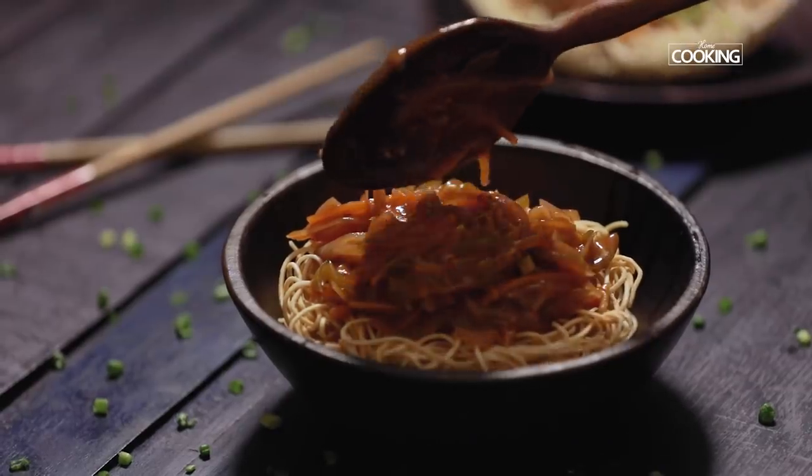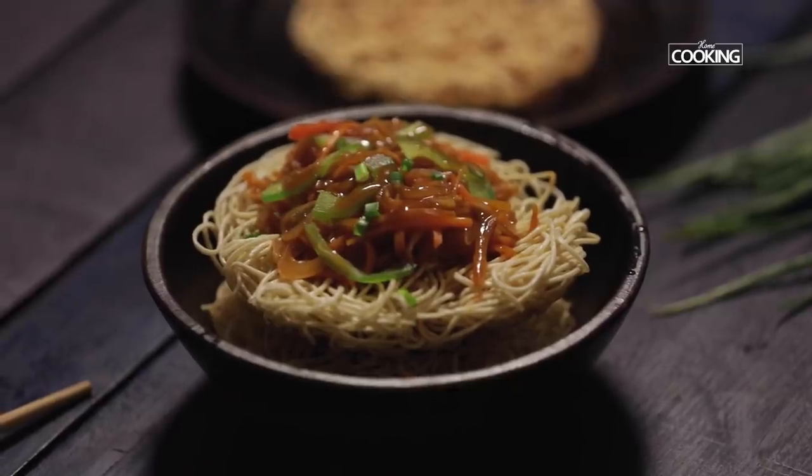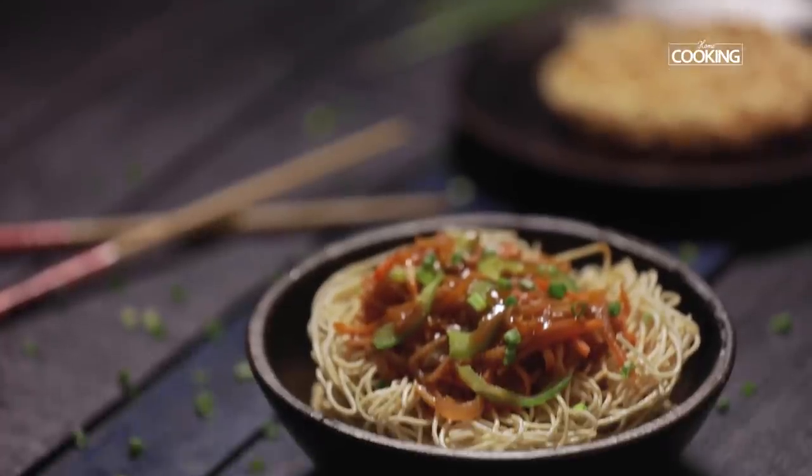Place the fried noodles onto a bowl or a plate and serve the chop suey along with the fried noodles. Serve the delicious American chop suey nice and hot. This is a meal by itself and it's best served hot, so do try this recipe and enjoy it.